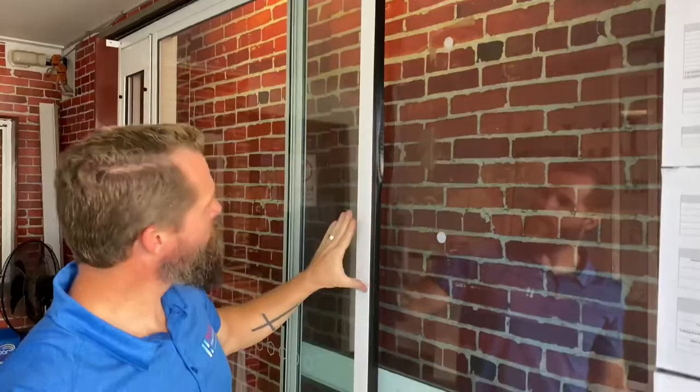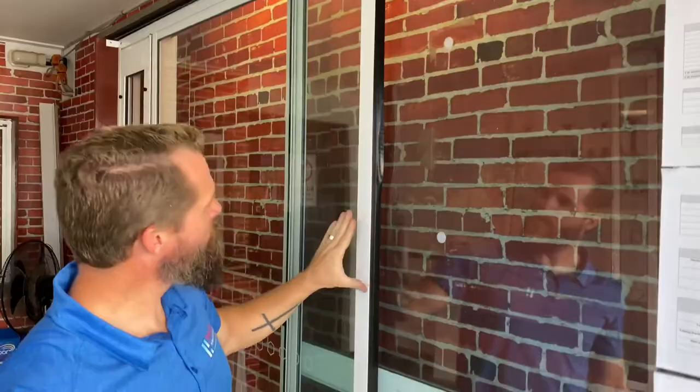As you can see, the adhesive strip has sucked the weather seal to the back of the sliding door. Now if your sliding door is shorter than this one and you end up with some excess at the bottom, you can simply use a pair of side cutters and snip it off to size.